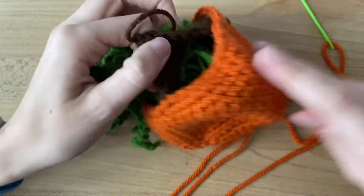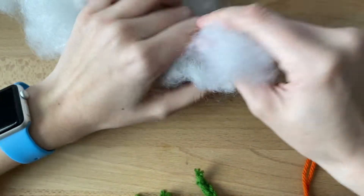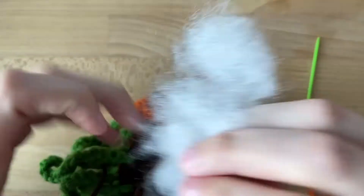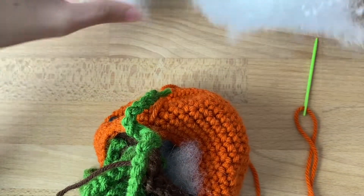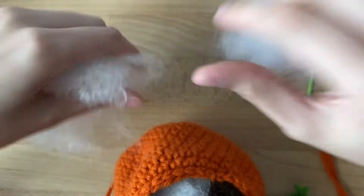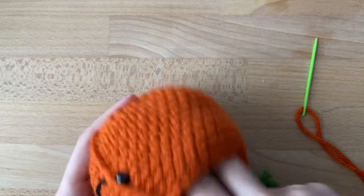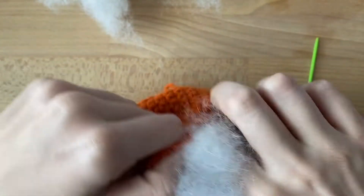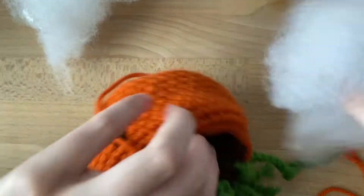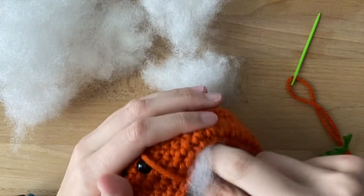I'm about three quarters of the way around — I want to start stuffing. When you stuff, you do not just want to shove the entire thing in there. Because we want it to be the most fluffiest of all plants, we're going to pull it apart into little clumps and place it in individually. This is going to help create a nice, rounder, and fuller look. It also uses less stuffing, which is really nice. My thoughts on stuffing: a little bit goes a long way, but you also need more than you think you need. I'm not going to overstuff this because I want to make sure he sits nice and flat on the table or shelf.